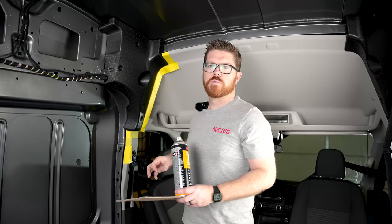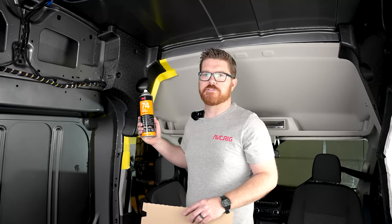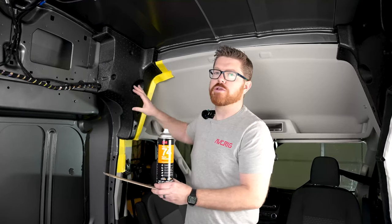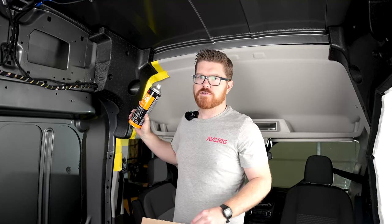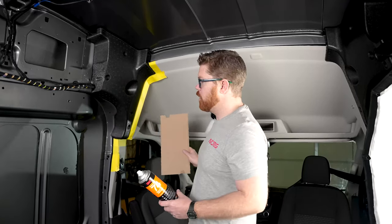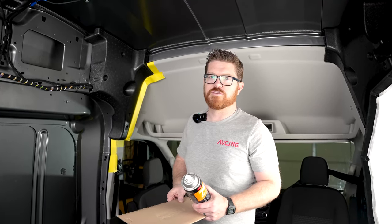With our area masked, we're ready to start spraying adhesive. Today we're gonna be using 3M Formula 74 — this is a foam and fabric specific adhesive that's not going to dissolve our styrofoam blobs, so it's really important to choose the right adhesive. I'm also going to be using a spray shield to make sure I don't get overspray on my cabin. If it's your first time or you're a little nervous, you might wanna just throw some plastic up and save yourself the trouble.